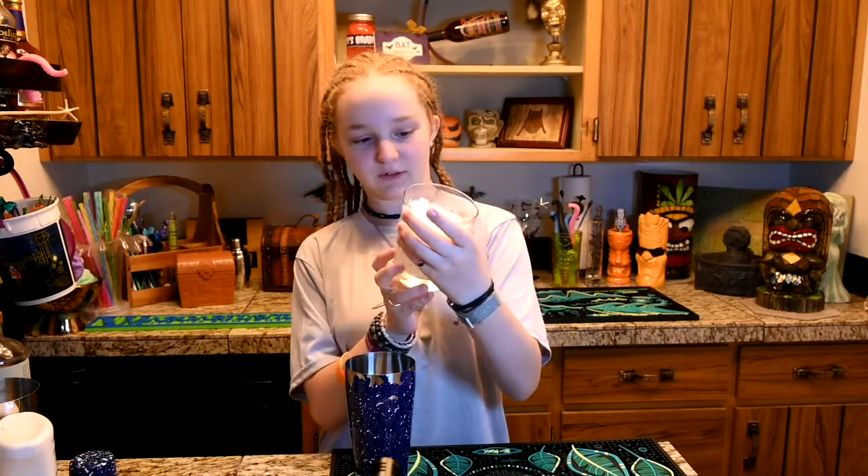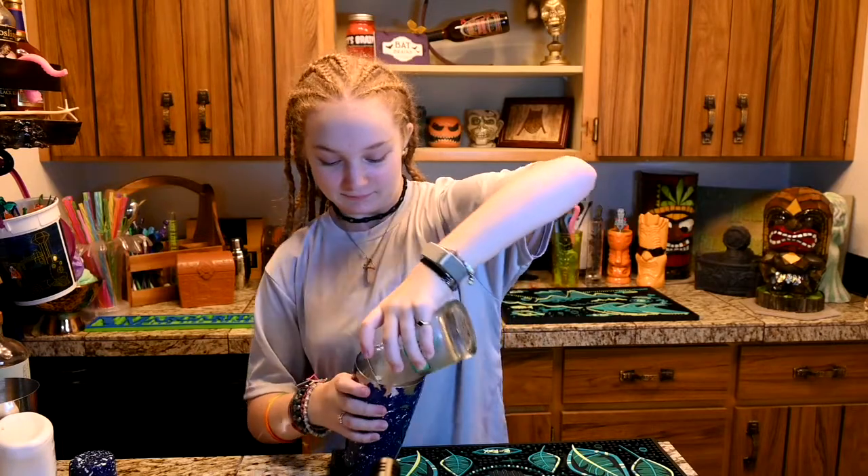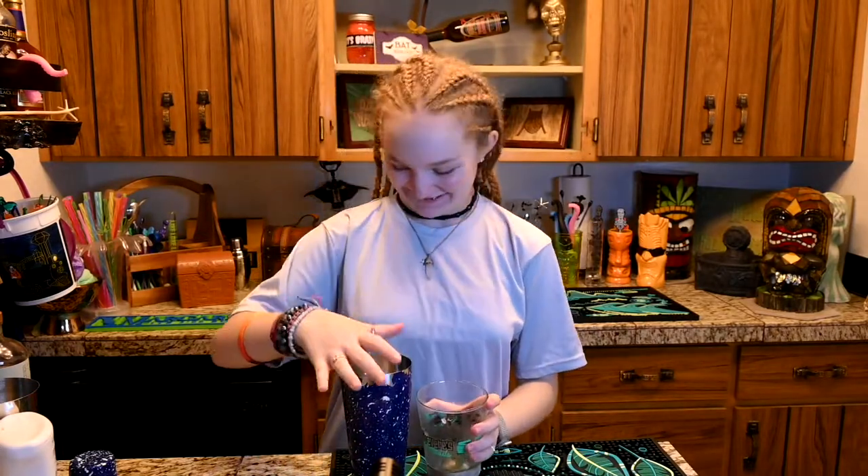So today we are doing something a little bit different with the ice — with Dirty Ice. We're still using Dirty Ice, but we're going to put the ice from here into here. Like so! And make a mess! It's always fun when you make a mess.